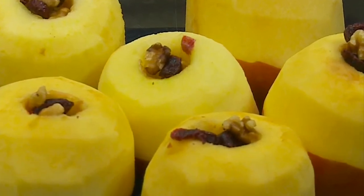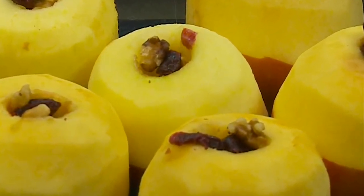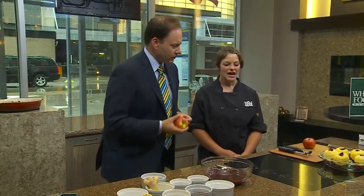It's an easy dessert that looks great on the table but takes almost no time at all. We're going to start by choosing the right apple. You want something that has great flavor — not too sweet, not too tart — and that is nice and firm so it doesn't fall apart in the oven.